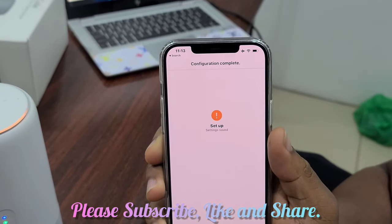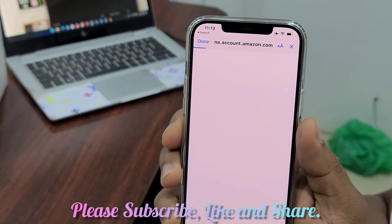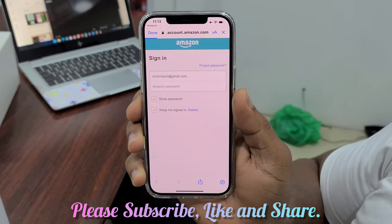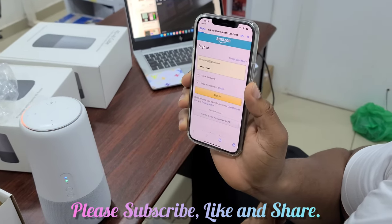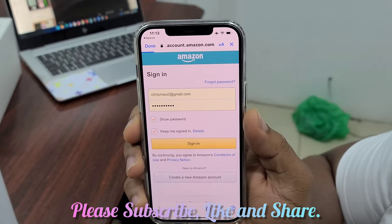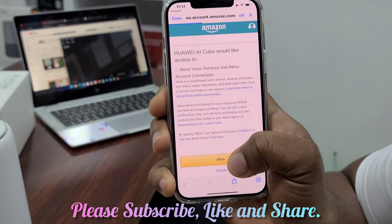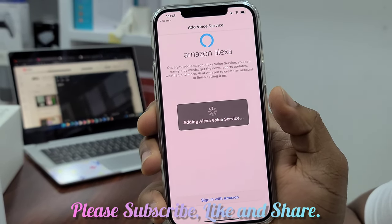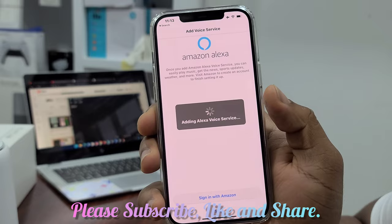Next. You need to log in to your Huawei account. Click on allow. Your Huawei AIQ is ready.